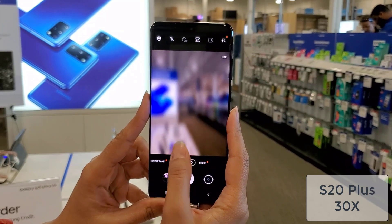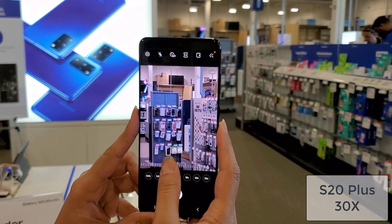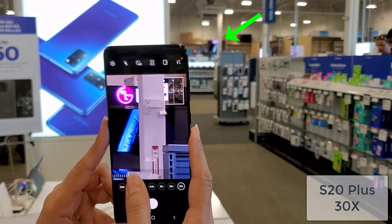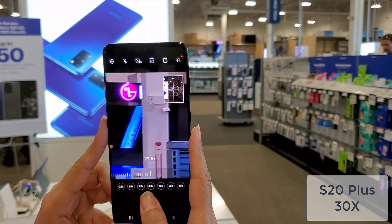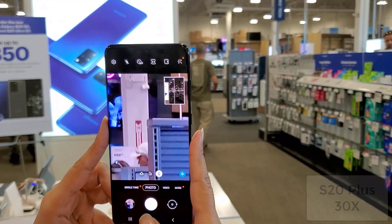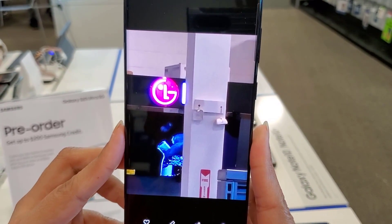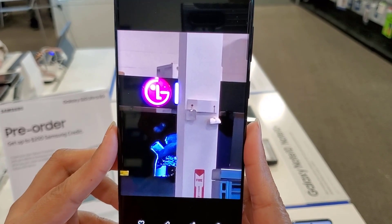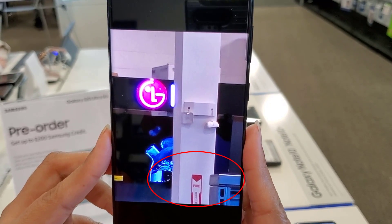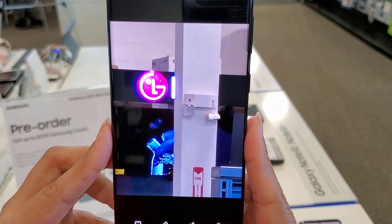So this here is the S20 Plus. I'm going to zoom in 30x all the way down to the LG — the purple LG logo all the way up there. I'm going to take a quick photo and then we're going to take a look at the photo. You do have to keep the phone steady for a stable shot. Here's the photo — this is a pretty usable photo for 30x hybrid zoom, and as you can see on the wall you can even see the word 'fire'. That wall is pretty far back there. You can see the logo clearly and the word clearly.